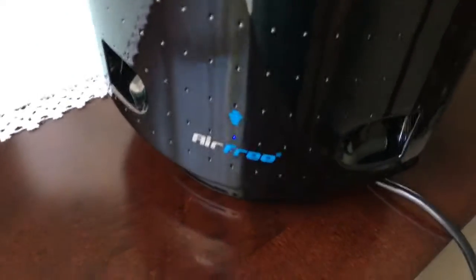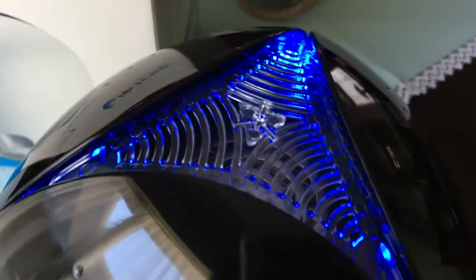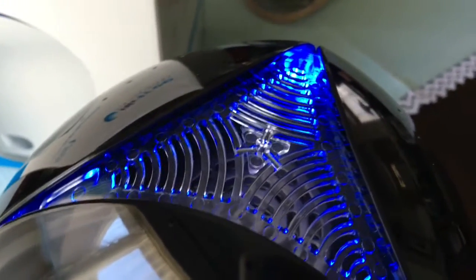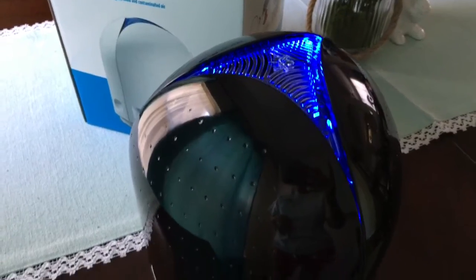This is the black one — obviously there are different colors — and up here there is a night light. I don't want a light on all the time. Let me close the blinds to show you. This gives you an idea of how much light comes out.